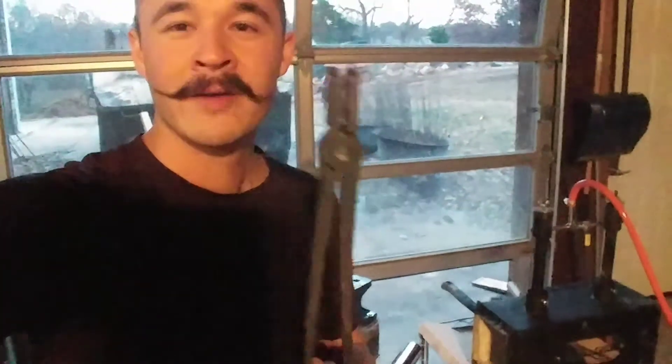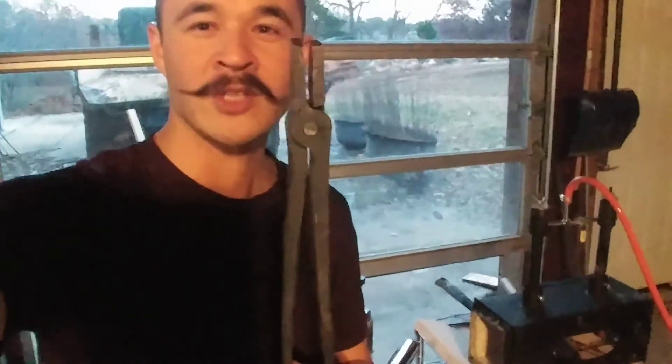What's up YouTube? I have no idea what I'm doing. I built a forge. I'm about to attempt to fix these. These are supposed to be quarter inch — I don't think they're quarter inch.